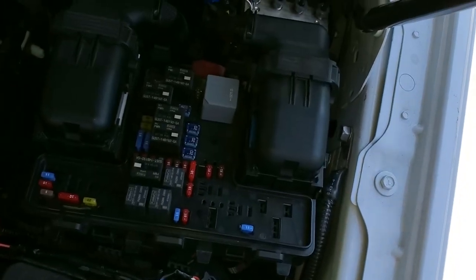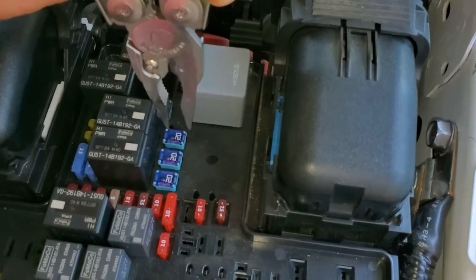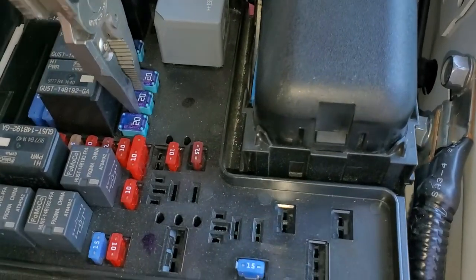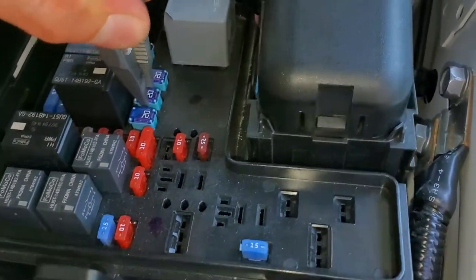As far as the power points and cigarette lighters in the front, there's power point one right here and power point two right here. I believe power point two is the passenger side, and you just remove these by wiggling them side to side while you pull up.